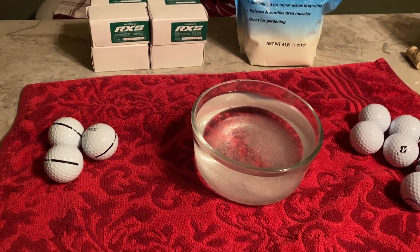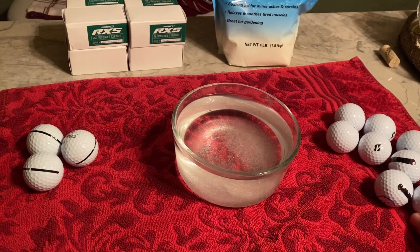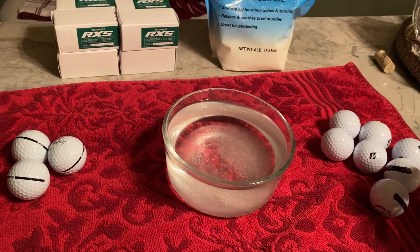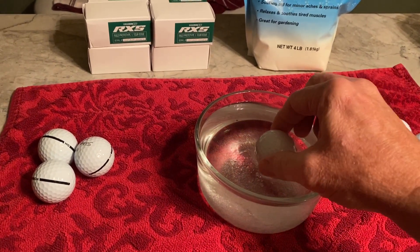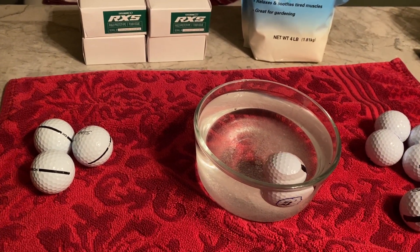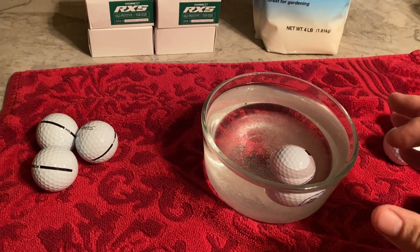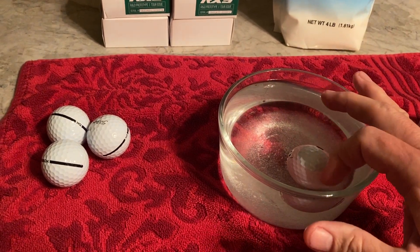Okay guys, going to float a few golf balls and check out the balance on these new RxS balls from Bridgestone. Simply put them in the Epsom salt solution and wait till the ball stops and settles in place.